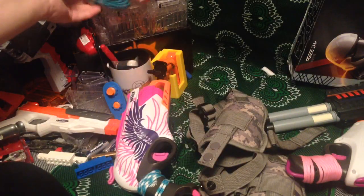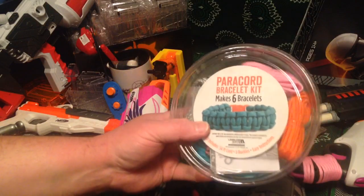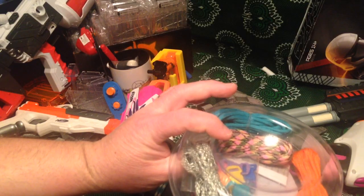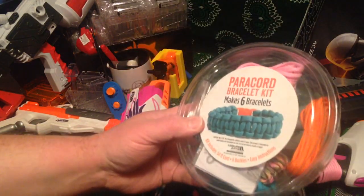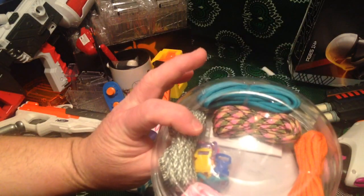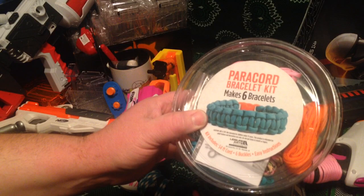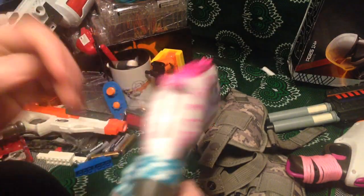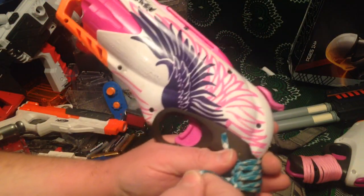Now this is a paracord kit — I've thrifted several like this. Walmart sold these and I have a bin full of them because they were clearing them out. I've gotten several for a dollar and a half, several for a dollar. What it is is several pieces of six-foot paracord. It's just a neat kit to have a variety of cord, and it's very simple to do when you're putting it on.